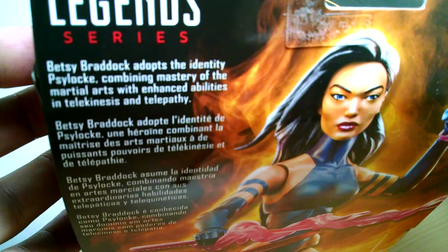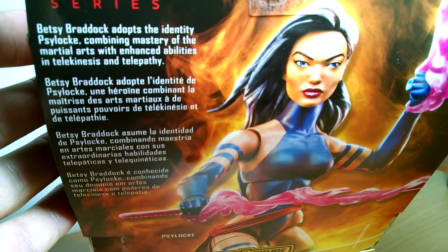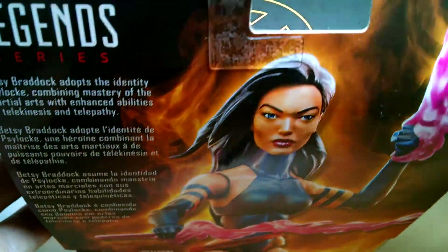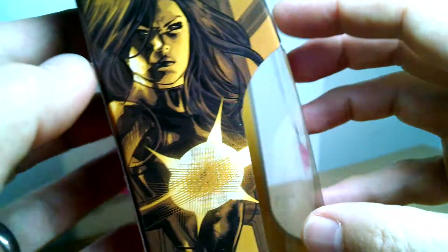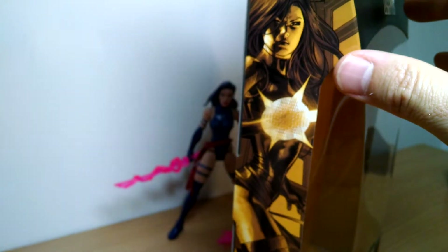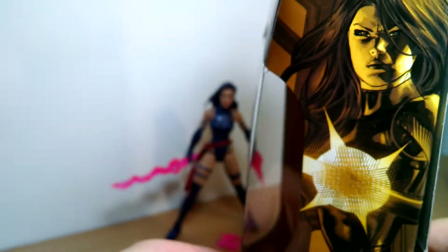There's a glam shot on the back of the box — Betsy Braddock, who adopted the Psylocke identity. Very cool looking on the box. And on the side of the box there we get some artwork that really doesn't look anything like it at all. But let's suspend disbelief, why don't we?